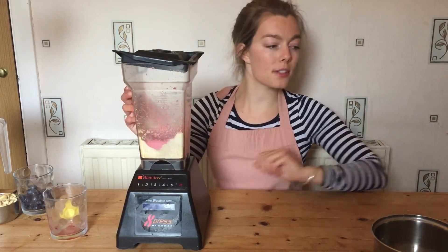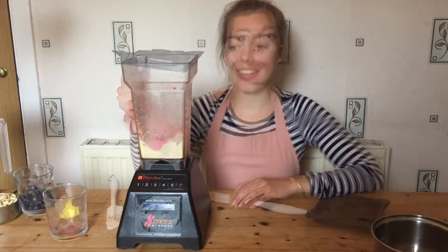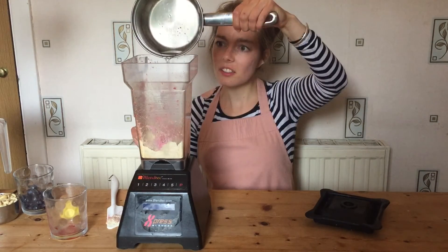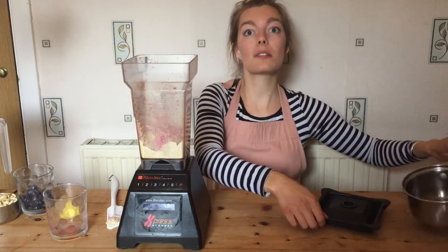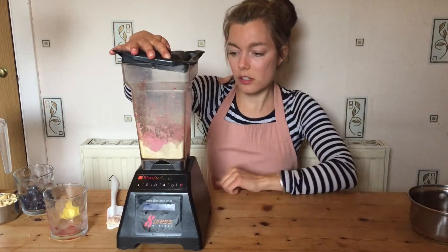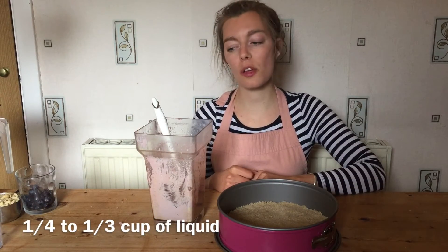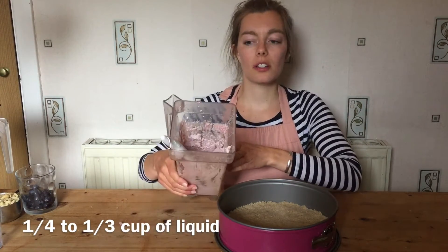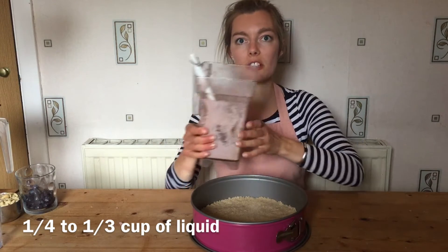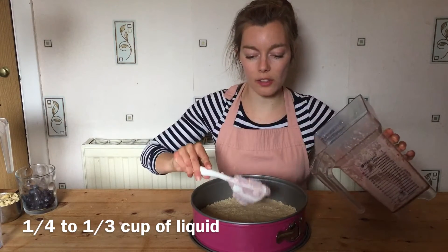I'm remembering from time to time to use a spatula and scrape it down, then blend it again. I've scraped it down and I'm going to add my coconut oil in and blend again on a low to medium speed. I added a quarter to a third of liquid to this as I didn't have time to soak my cashews overnight. Now I'm going to put my first layer — the red layer — into the base I got out of the fridge.